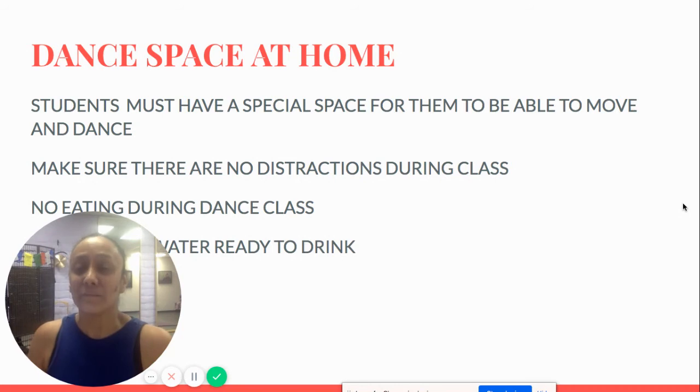Make sure students turn in the video as an assignment for credit. Very importantly, make sure the student has a dance space at home — a designated space without any distractions where they can move around and feel comfortable dancing. Make sure the student isn't eating during dance class; it's very important to stay safe, and always have a bottle or cup of water ready to drink.